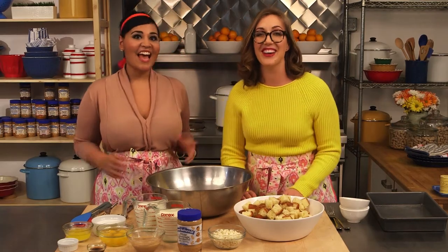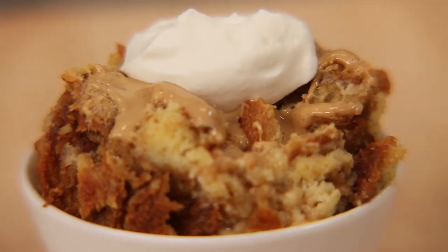Hey guys, I'm Alejandra. And I'm Caroline. And today we're making white chocolate peanut butter bread pudding.